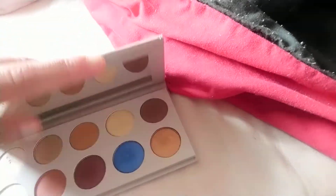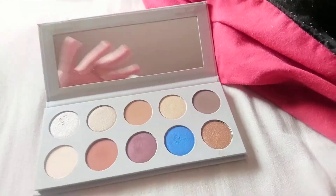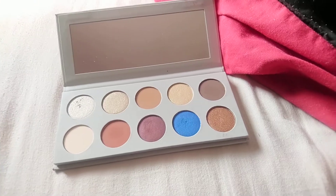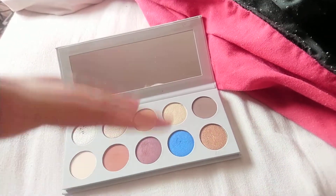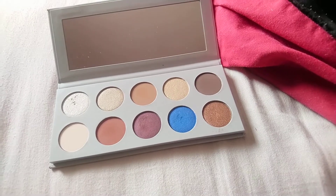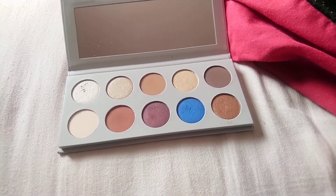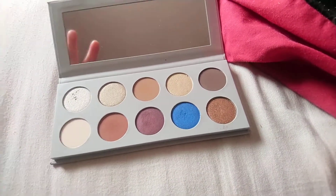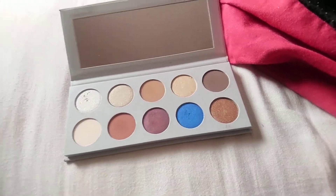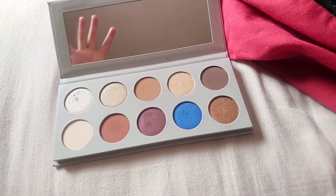When you open it up there is a mirror, and then the eyeshadow. With the color scheme, I was a little wary of the random blue — all the other colors looked great together but I thought, how am I going to include that? Once I got the palette and played around with it, it wasn't that hard to find ways to include the pop of blue. It may look odd at first but you will find a way to make it go together seamlessly.